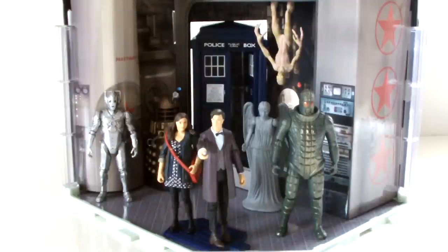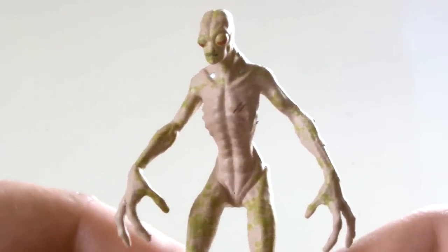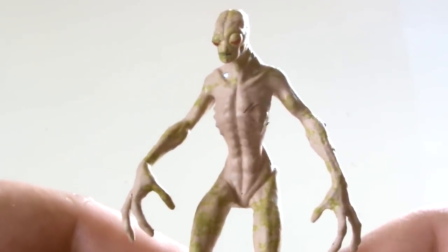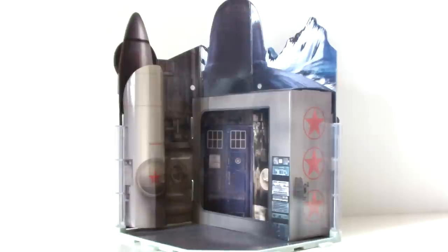The only reason I picked it up was to get the naked ice warrior figure, but with its lack of detail and articulation, inability to stand, and poor build quality, I just wish I hadn't wasted my time. But the biggest insult of all is the fact that it's made from cardboard. I complained when I discovered the Eleventh Doctor's playset had a card wall, and here we are three years later with an entire playset made from this feeble material.